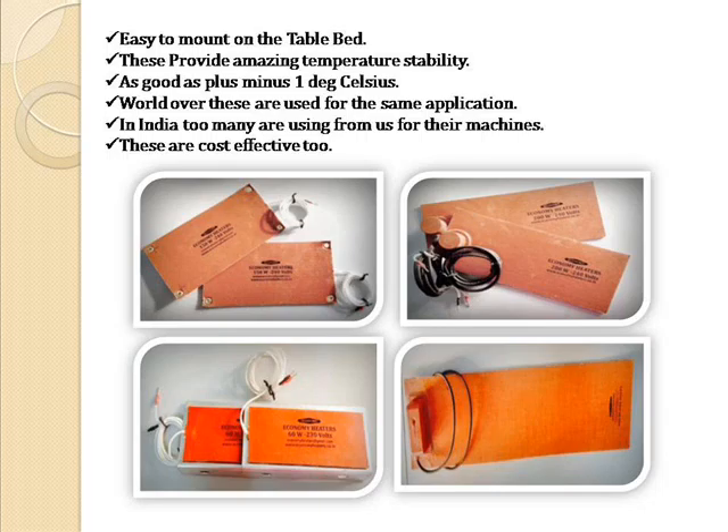World over, these are used for the same application. In India too, many are using from us for their machines. These are cost effective too.